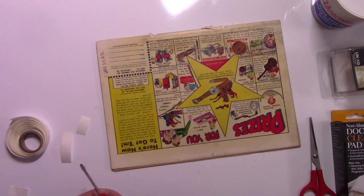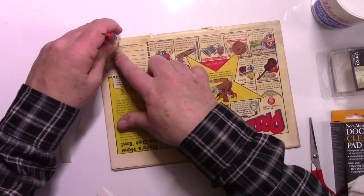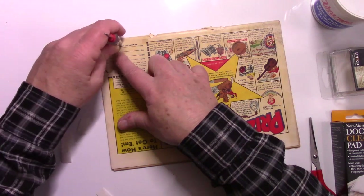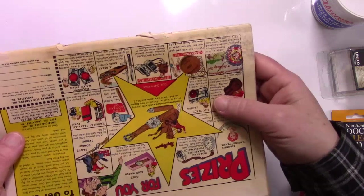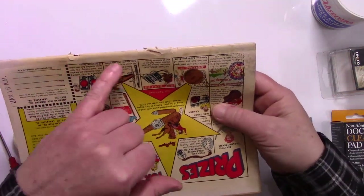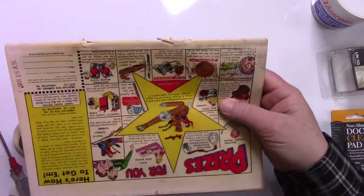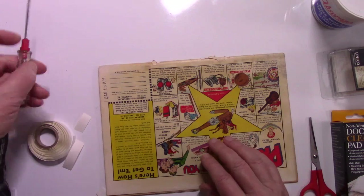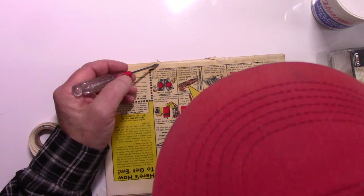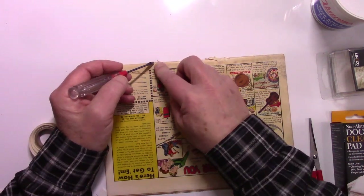Once again, you want to use something like the end of this screwdriver and just work the tape in. As you can see, we have the back. You can clearly see how bad it is with the other, especially with the two middle parts. See if we can get this piece which is just barely hanging on. There we go. Now it's definitely there. It's cooperating.